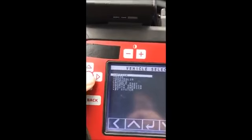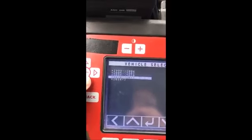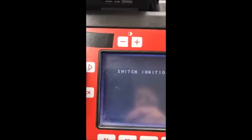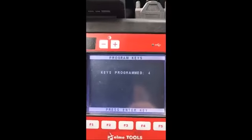We're going to go back, then go to Jeep again, North America, by vehicle, Grand Cherokee, 10 to 13. I'm going to go to immobilizer. Switch ignition on — our dash came on. It comes up with the VIN number. We're going to go to special functions, program keys. 5525 is our pin. The security light is right up there — it just went out. It shows keys programmed: 4.